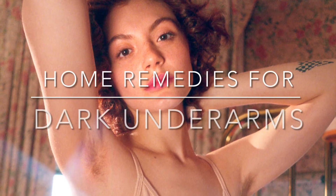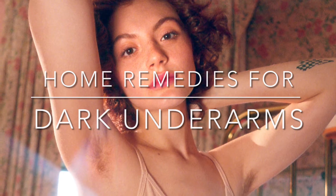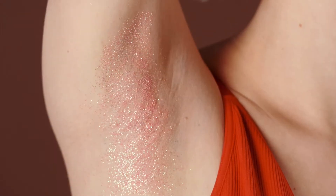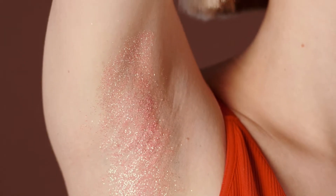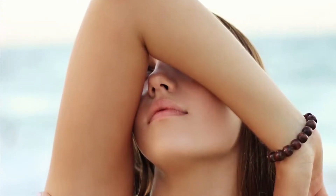Hello my friends, welcome to my channel Missy Dev's Natural DIY. Today I am going to talk about the solution for the darkening of underarms. We often have this problem in our lives and we tend to just hide it.